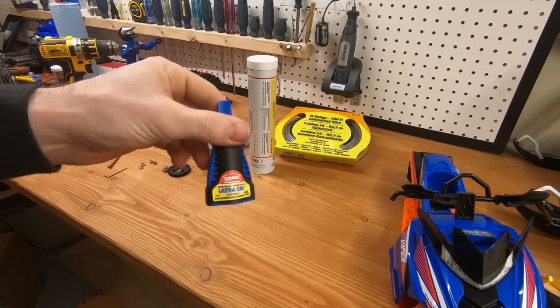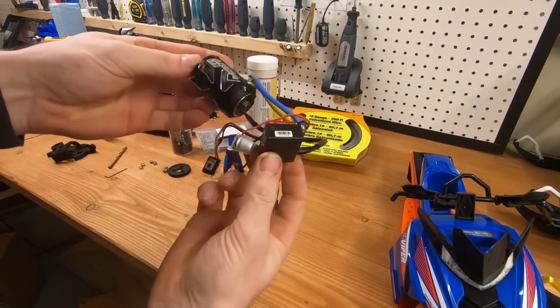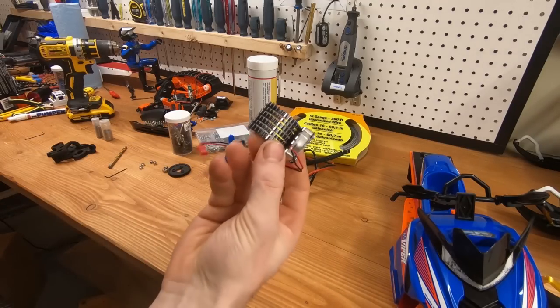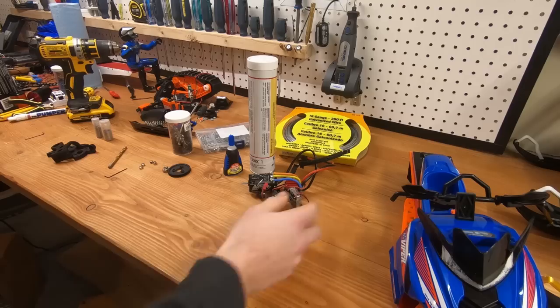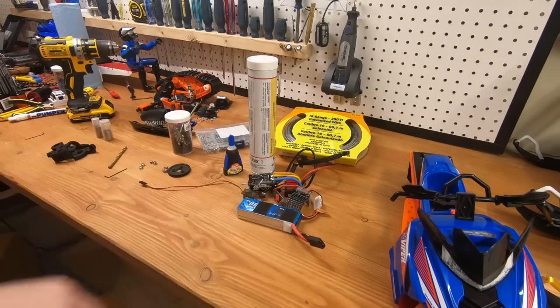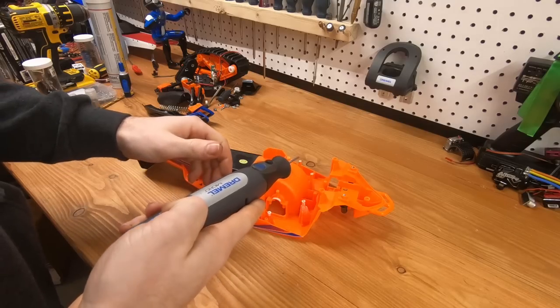Just about any 540-size speed controller and motor combo will work — you don't need to ask me what I'm using, anything will work. You'll also need a motor cooler most likely, because it gets pretty toasty in there. And of course a mini servo, battery, and transmitter.